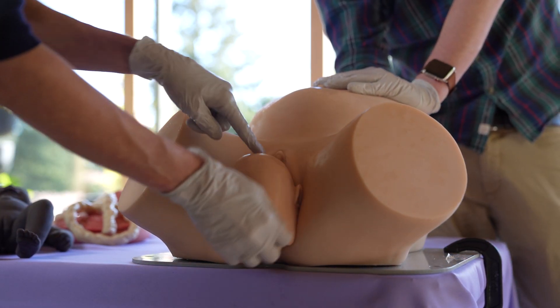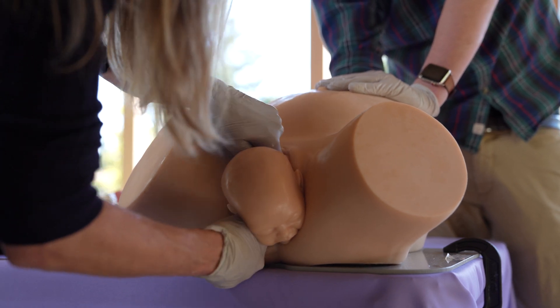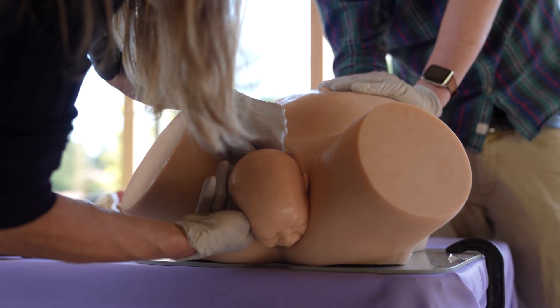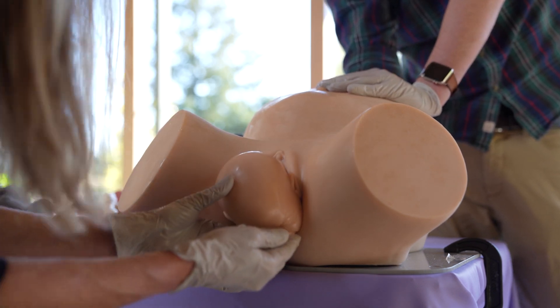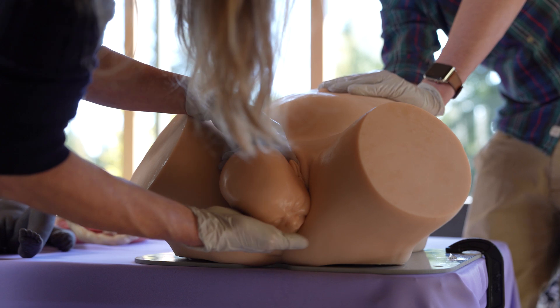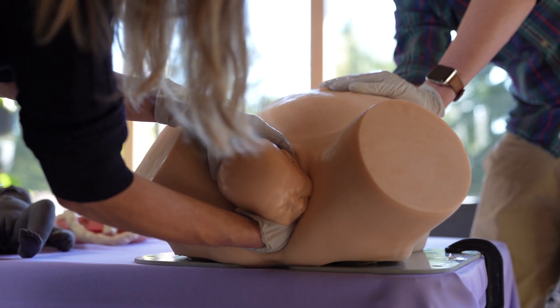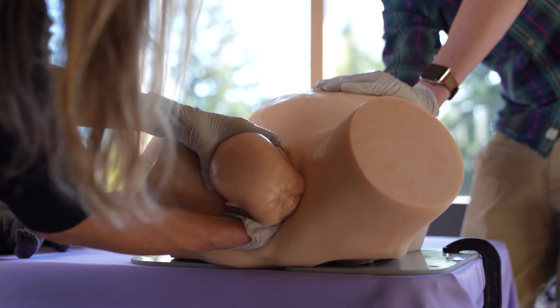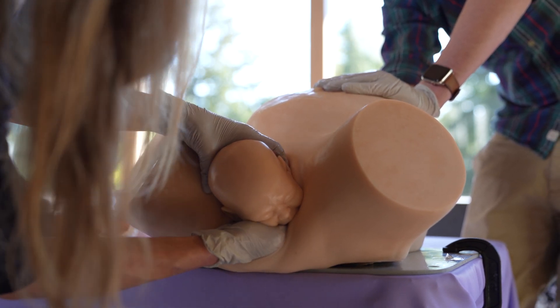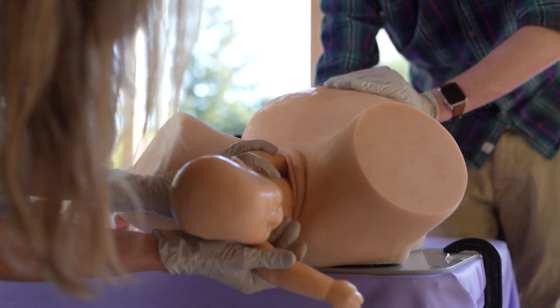I'm going to reach in and try a rotational maneuver — that's not working. Okay, I'm going to go for the posterior arm. Mama, you're going to feel some pressure here. And now we have the little baby delivered.